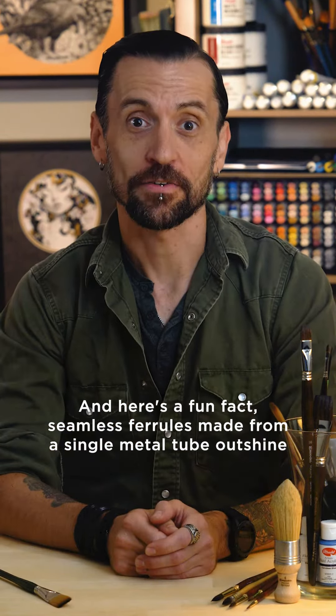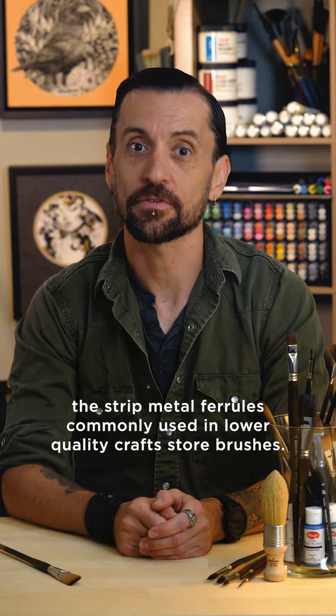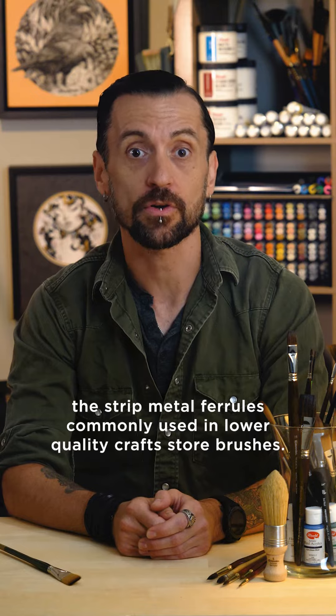And here's a fun fact: seamless ferrules made from a single metal tube outshine the strip metal ferrules commonly used in lower quality craft store brushes.